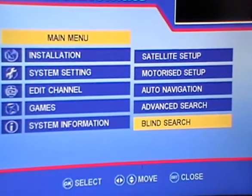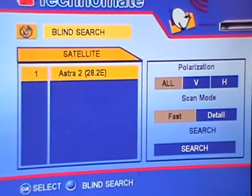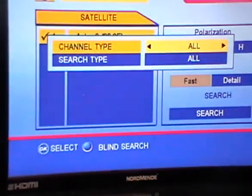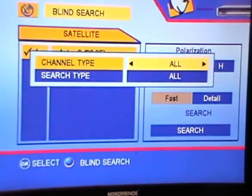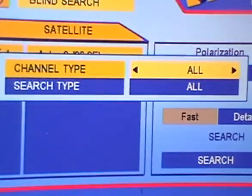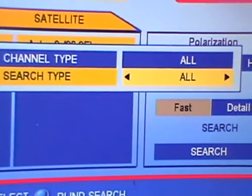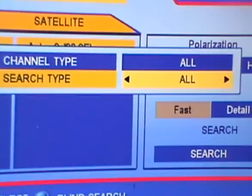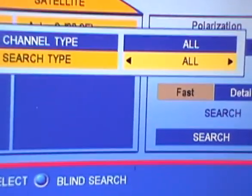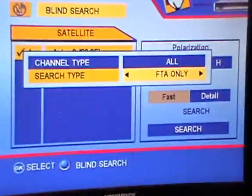We simply go into blind search. When we go to blind search, we'll come along and select that particular satellite — it'll say blind search — and hit the blue button to select it. Then we choose what type of channels we're going to select: TV, radio, or all. We'll leave that to all. Then for the search type, we'll go for free-to-air only, because it's a free-to-air system.